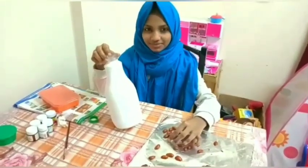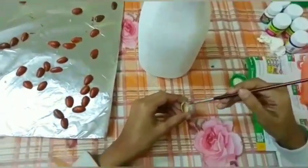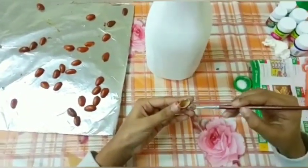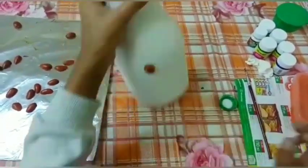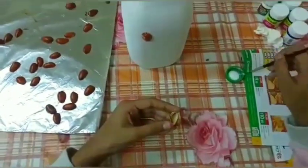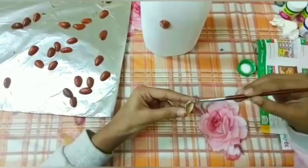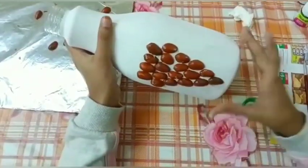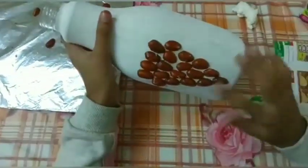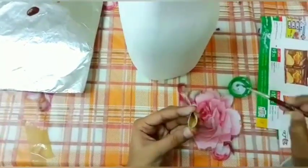Let's put the pistachio in here. Let's put some pistachios in your shape.